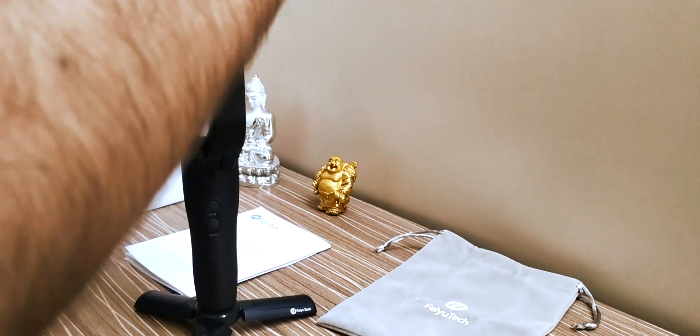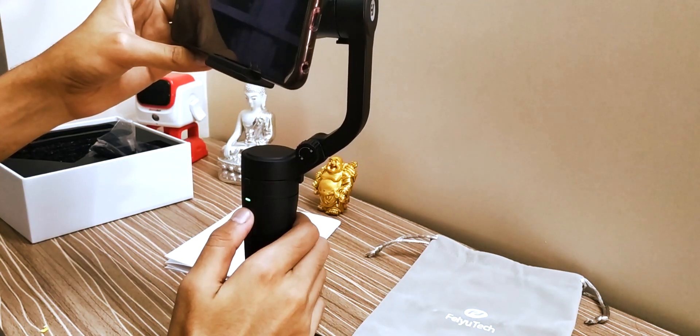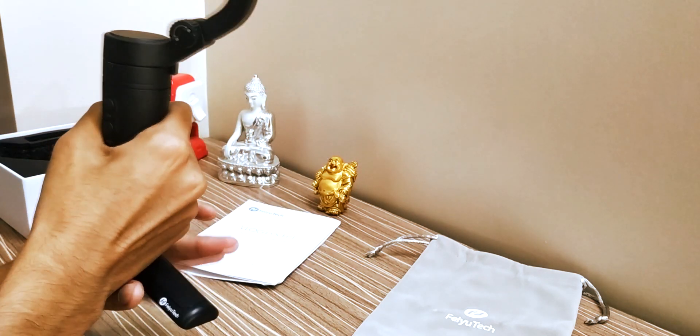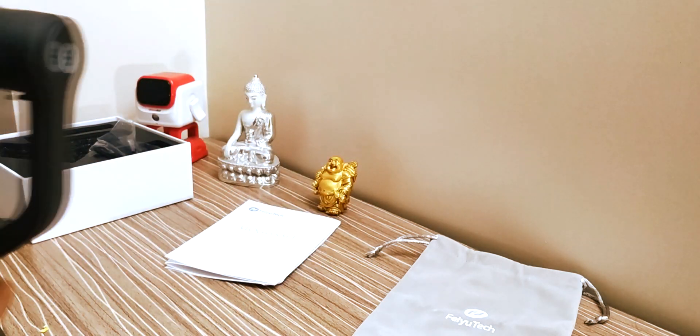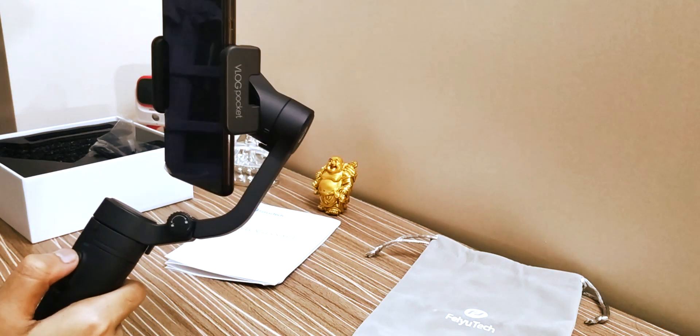You have to mount the smartphone right in the middle. Then simply press and hold the power button — you can see it is balanced and very easy. You can get a lot of smooth shots.